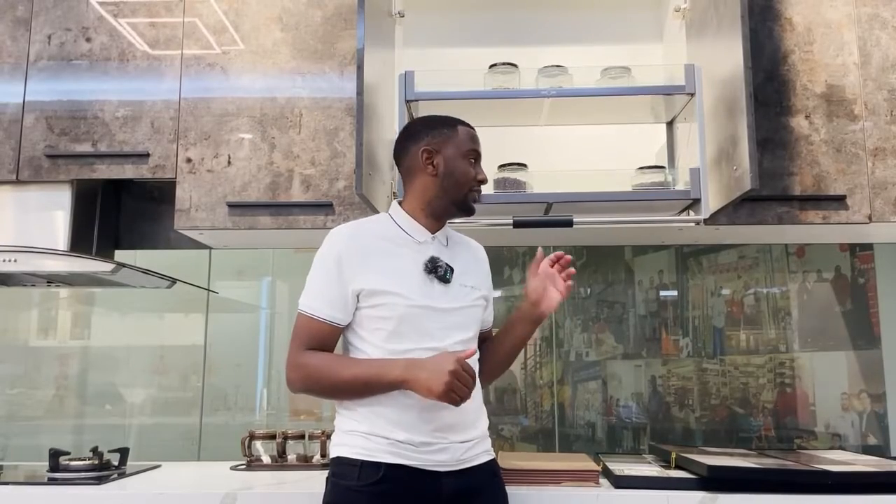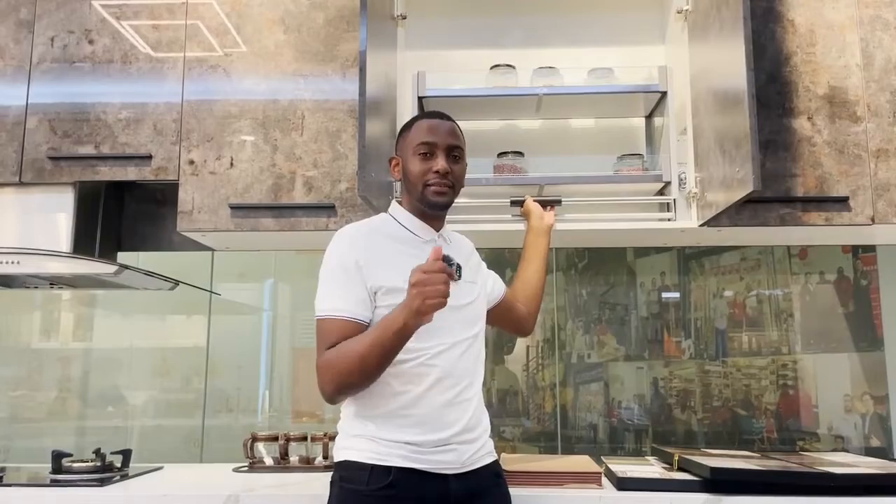I believe that after watching our video, you get more knowledge about choosing the most suitable kitchen basket for your kitchen. Don't forget to subscribe to our channel and give us a thumbs like. Bye-bye!